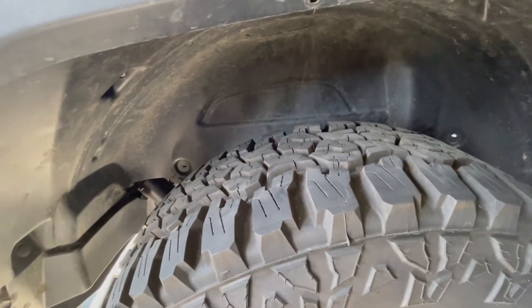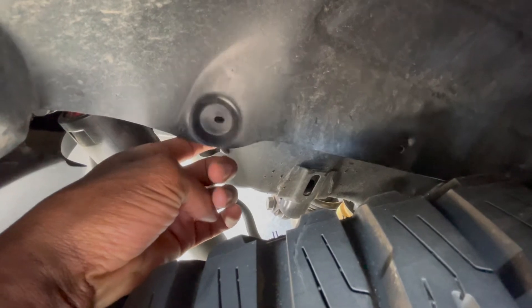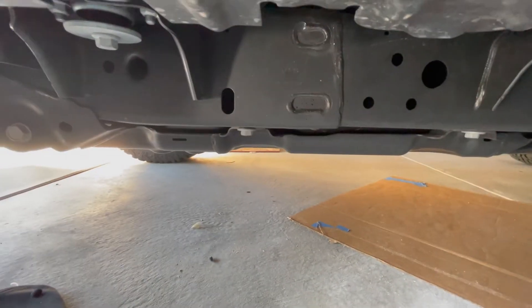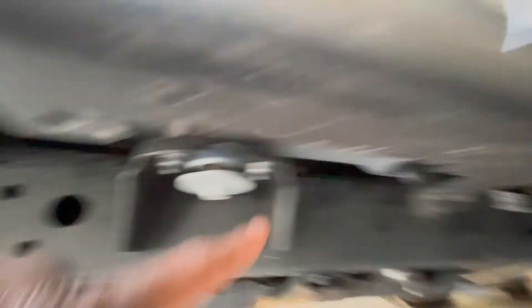The most annoying thing about this is you have to pull the whole passenger rear side fender out to do this kit because the wire runs up there. But I think you could do it without fully removing it - if you just hold it and shove the harness up there, that would totally work. That's how I'd do it next time.